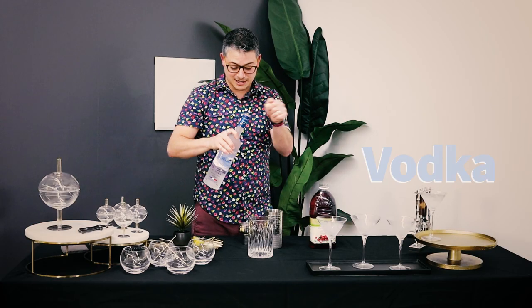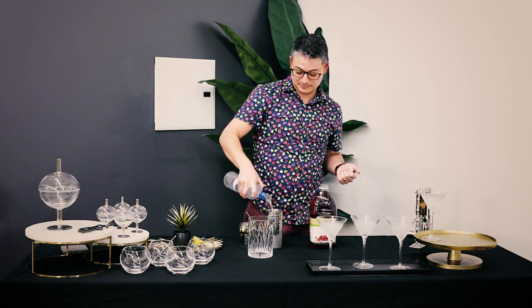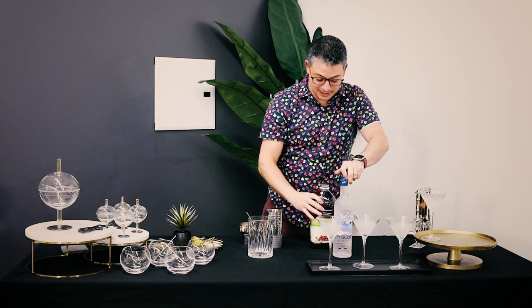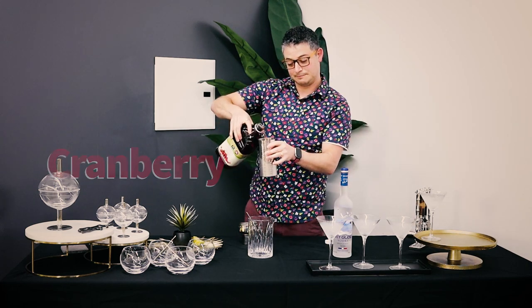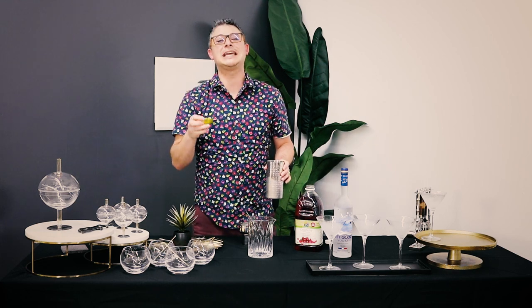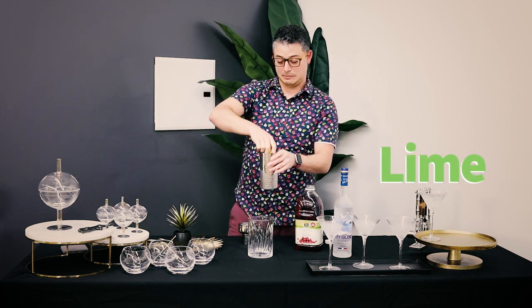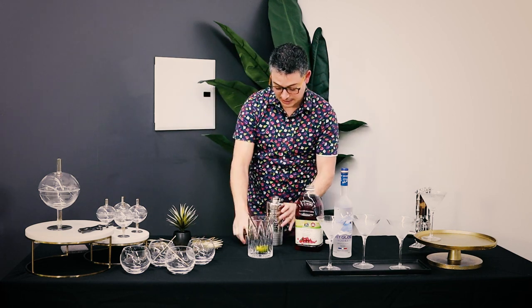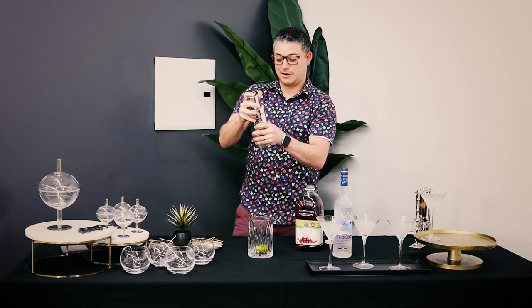So what we're gonna need is some vodka — about that much. And you're also gonna need some cranberry. You don't want it too red — it's pink, it's a Cosmo — and a half a lime. All in the shaker with some ice, and let's shake a rattle and roll.